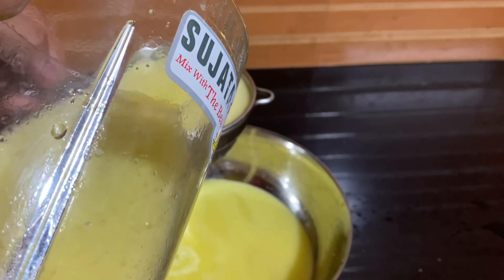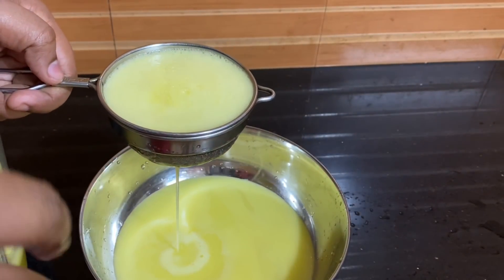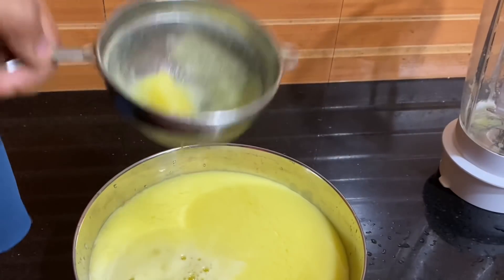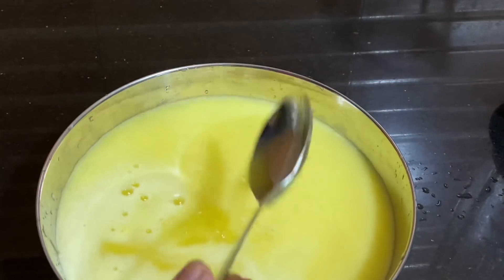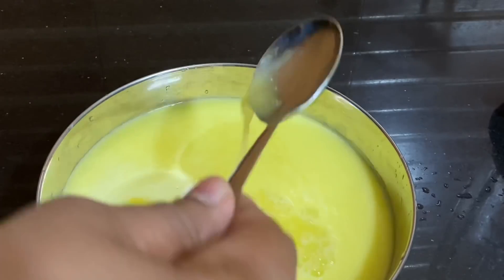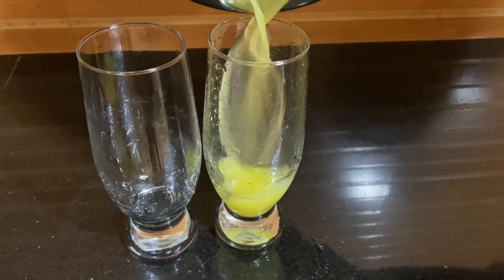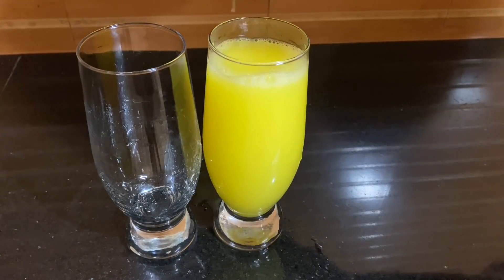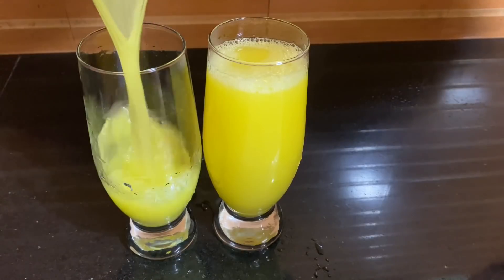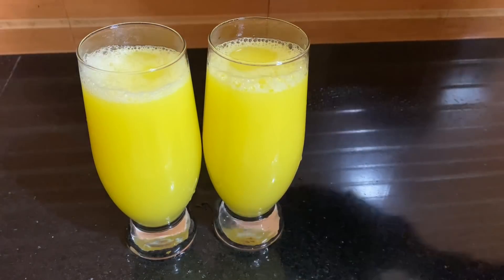It's a good taste. The tray goes well. I like 3 glasses on top for the tray, so I use 3 glasses. This is thick. I am going to put it in a glass and put it on ice.